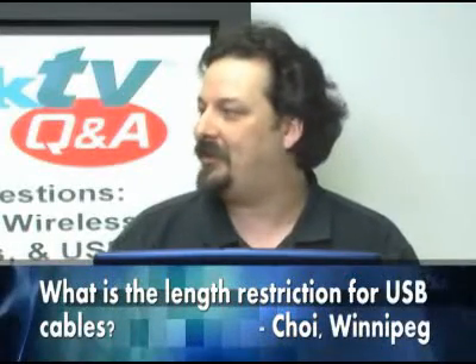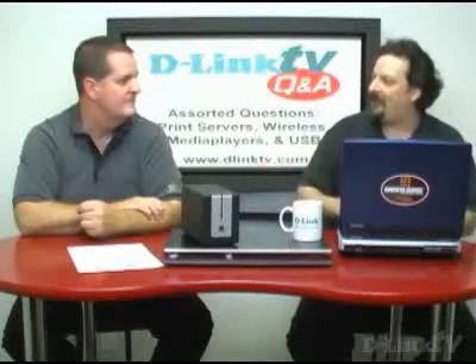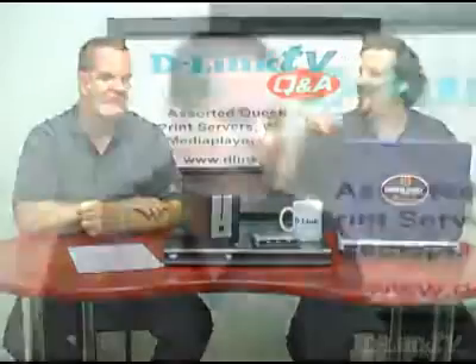Choi in Winnipeg wants to know: what is the length restriction for a USB cable? Five meters. But that's five meters to your first hub. If you use a powered hub like the DUV shown here — it connects to your PC's USB port and also has power from a wall jack — it acts kind of like a repeater, giving a stronger signal out to another hub. The spec says five hubs and five-meter cables, so you can daisy chain them. I'm not sure I'd recommend doing five of them with five-meter cables between them, but you could.